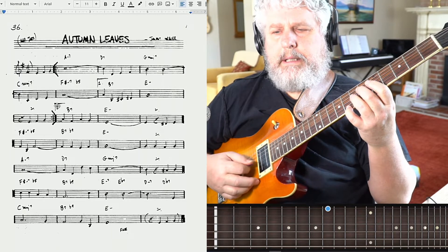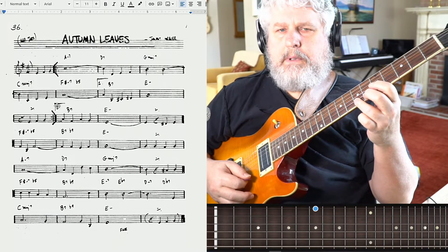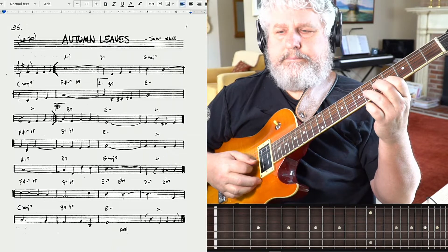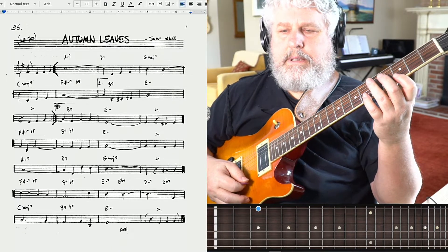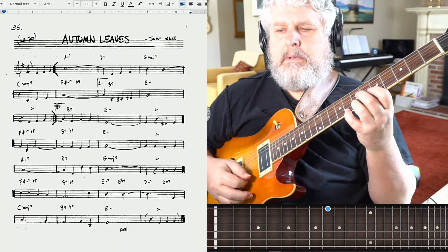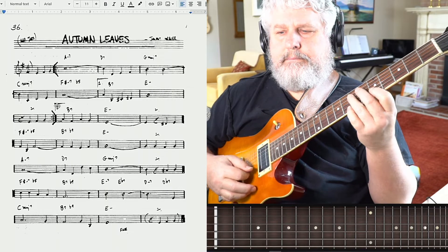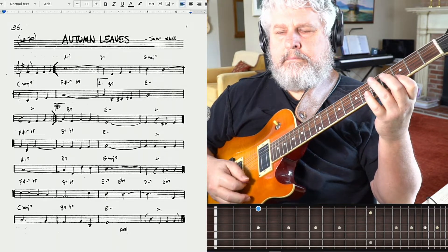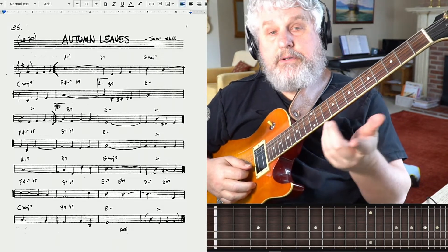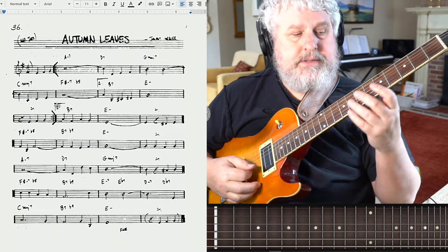It's a sequential melody, and then it goes down to a step down in the scale. And then a step down again. And then a step down again. Once you've got that melody underneath your fingers, what you want to do is start to add chords underneath, especially on the strong beats of the measures. So you'll want to add a chord at beat one of the measure. That's sort of the goal.